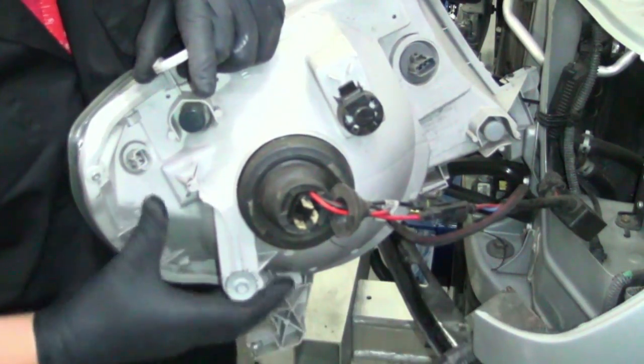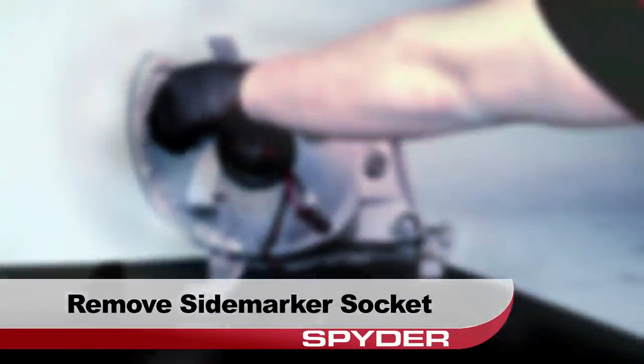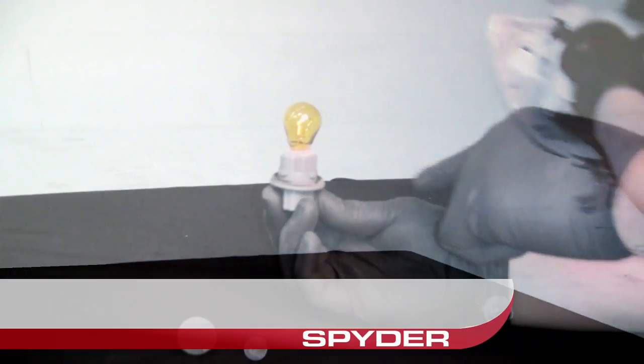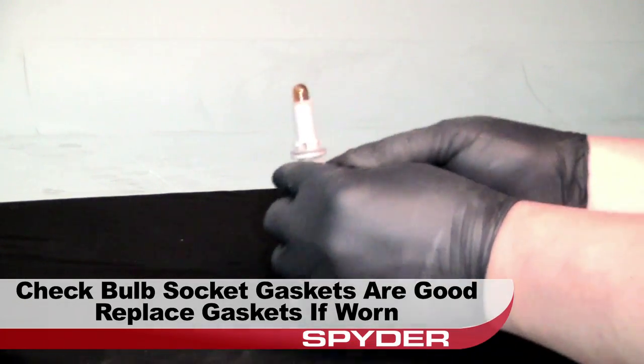We're not done with the old headlight yet — we have to transfer a few parts. Take a look at the backside and remove the side marker socket, then remove the turn signal socket. Check and make sure that both socket gaskets are in good shape, and replace them if they are worn.